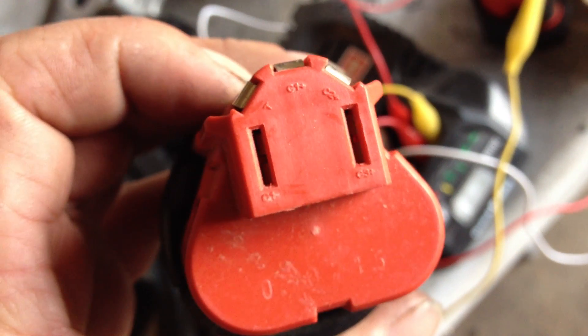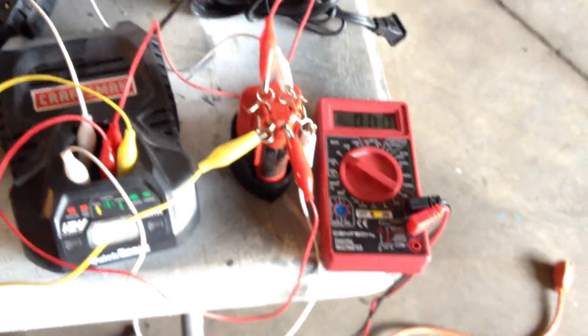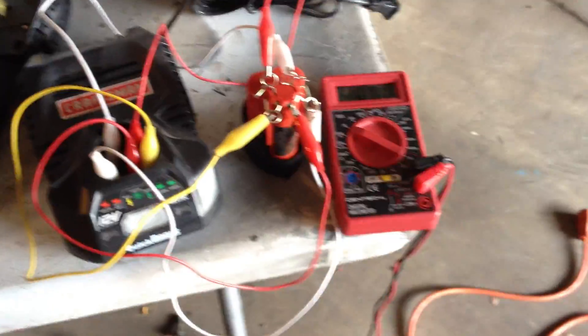The only difference with the Craftsman is they have it in a different order and on the opposite side of the battery, as you can see here. Because I have so many of these batteries — about 20 of them — I use the Sears. I like my Sears drill; it's lasting forever. Longest lasting drill I ever had, and it's been beat to royal hell.